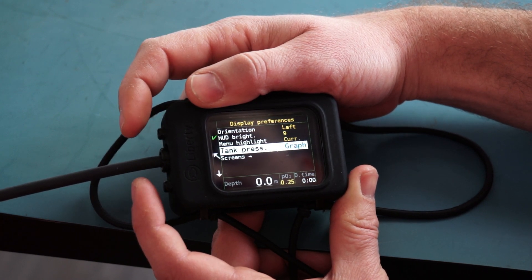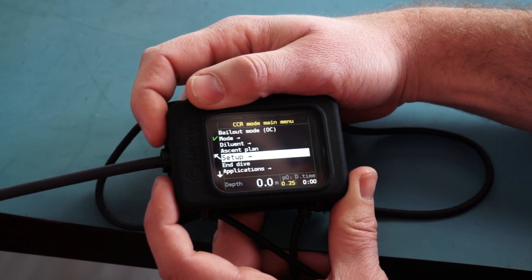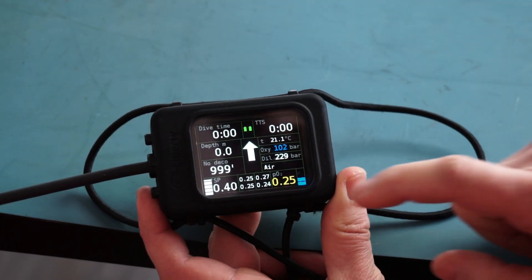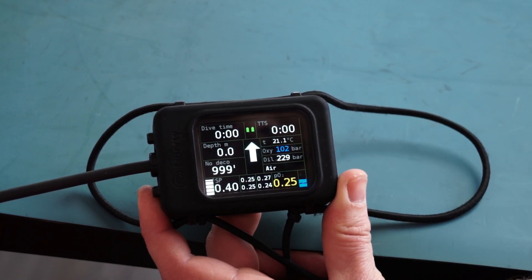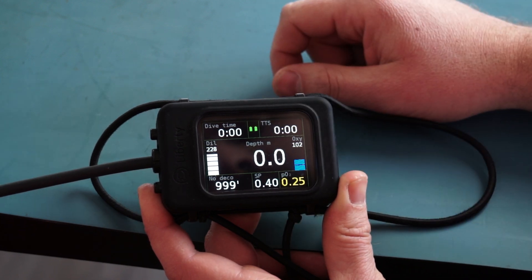You just go into the menu, change it to 'all', and you can see your bar graph and the exact values as well. The screen remains unchanged.